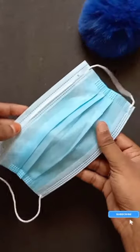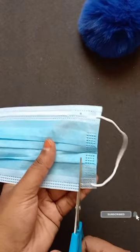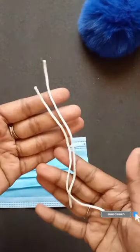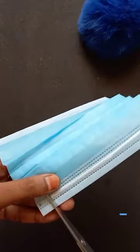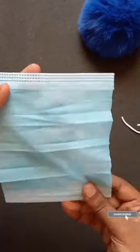Hello friends, we will craft two corners. We will cut the elastic. We will cut the same corner and cut the corner.